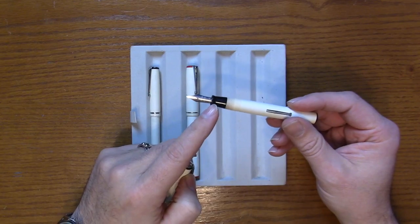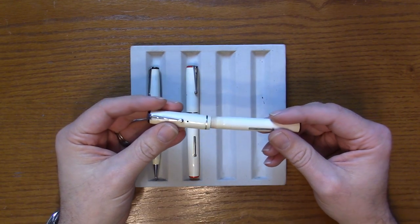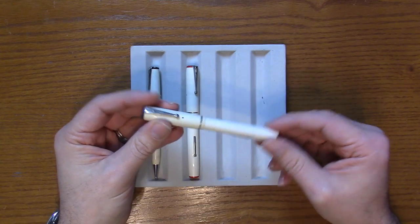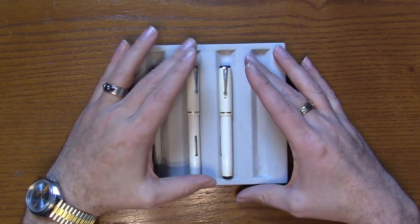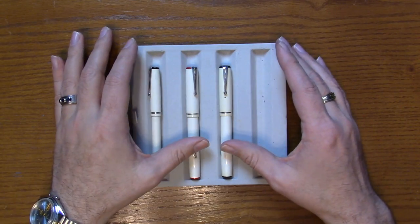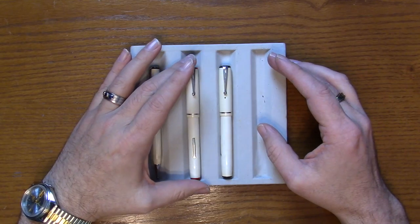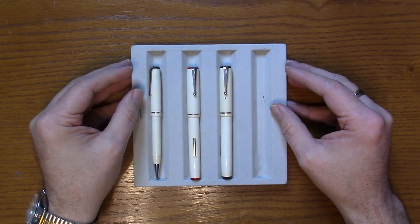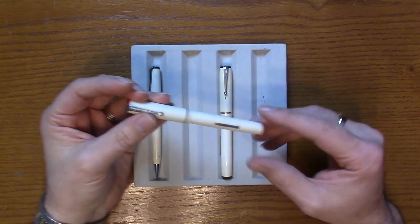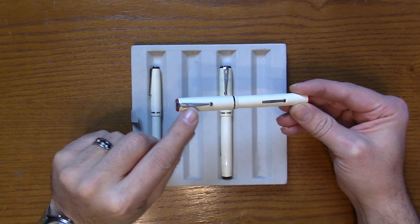It has a standard Estabrook renew point black section and it's beautiful — it's a white plastic that ages to kind of an ivory. It's somewhat scarce these days to find one in excellent condition; the material is quite fragile and the plastic is soft, so they often crack. You'll often see them in this configuration.